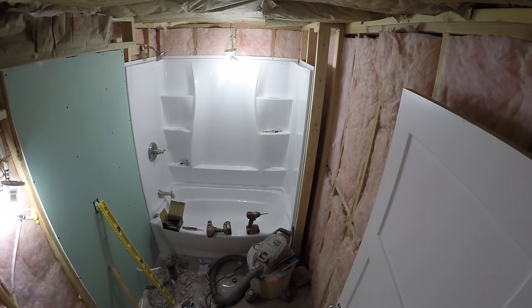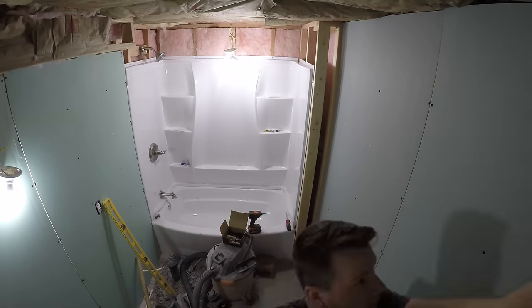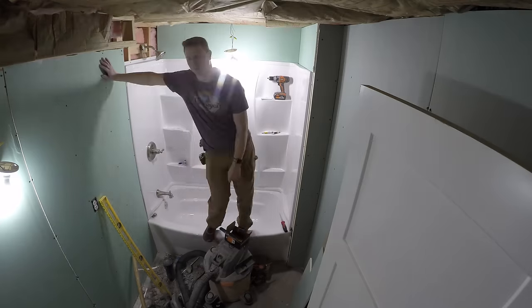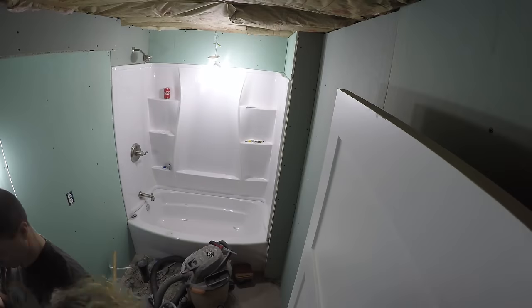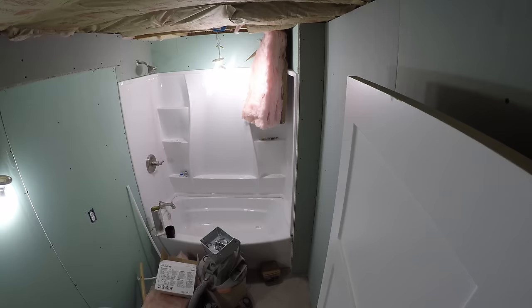Next up was drywall, and you have to make sure you're using mildew or mold-resistant drywall throughout. Because the framing was already done, this started to go pretty quickly. I did have a couple of fitting issues, but I have videos linked in the description for my drywall process from my basement finish. Getting the drywall in is pretty satisfying — this is where you actually get to see what the walls are going to look like.